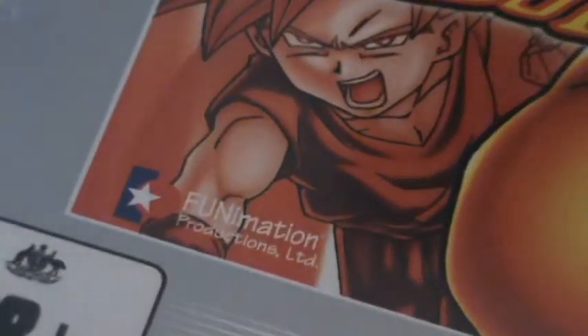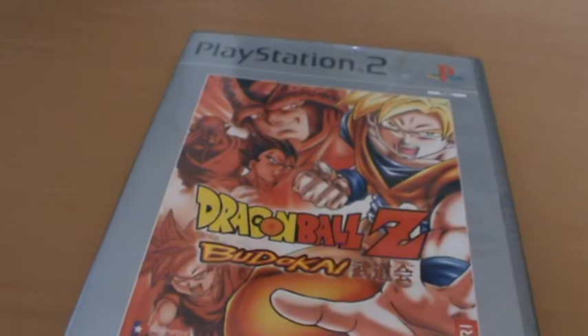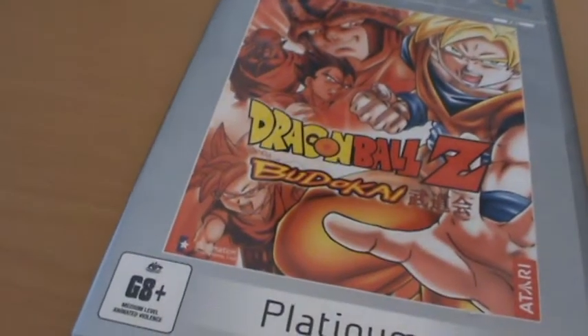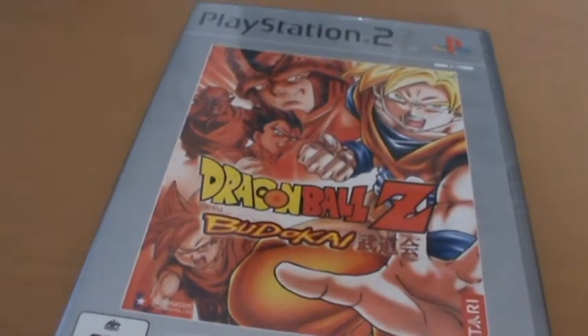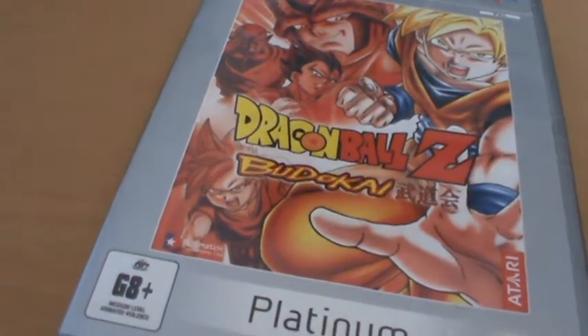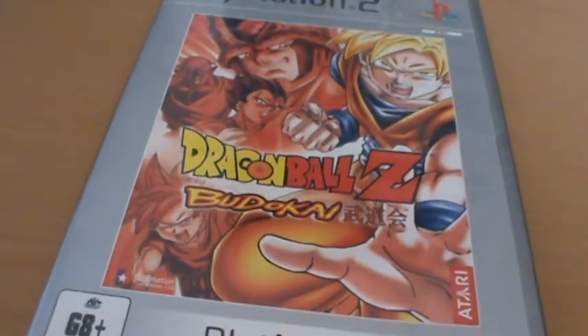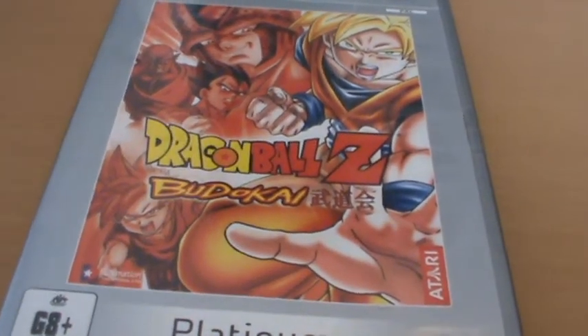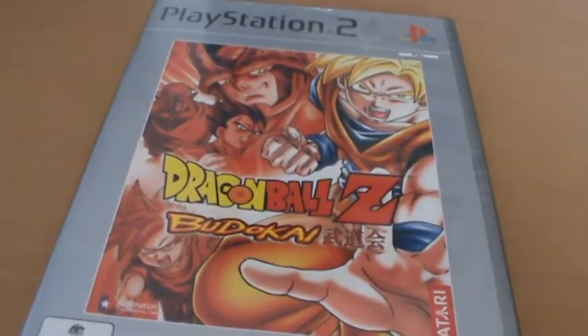Of course we have Funimation's logo. I don't really know why on this one though. Something I should mention — this is the PAL version of the game, and the PAL version of Dragon Ball Z Budokai actually came with the original Japanese voice actors with English subtitles. So having Funimation's name on there seems a bit odd, considering they have nothing to do with this version of the game. It was distributed down here by Atari, like all the Dragon Ball games were for a time.